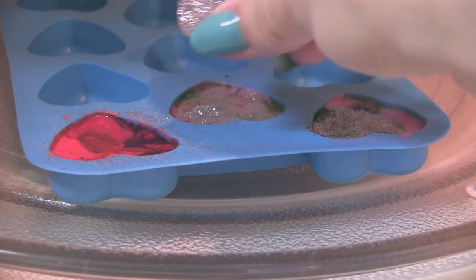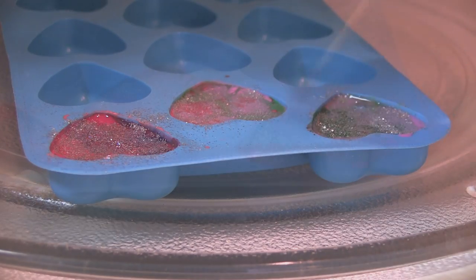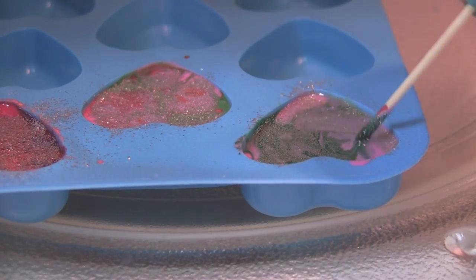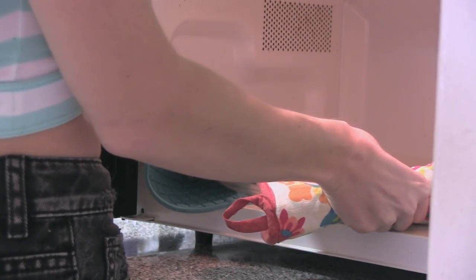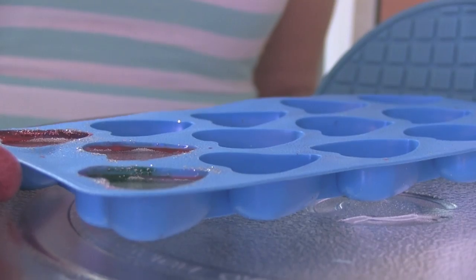A total of seven minutes in the microwave for me. Just so I don't spill my wax, I'm going to add the glitter while it's in the microwave, adding it the same way I did with the oven crayons. I'm going to let it cool a little bit, and then remove the entire tray from the microwave if you can. If not, just let it cool in there and then take out the mold when it's ready.